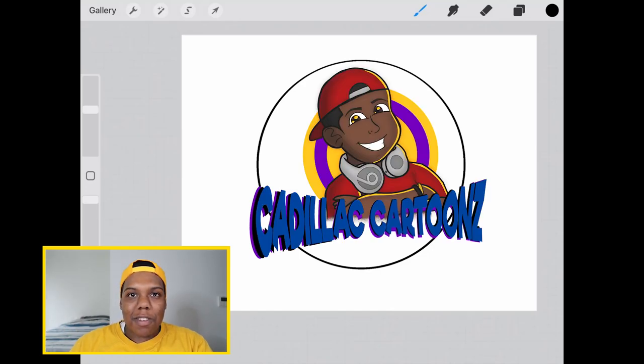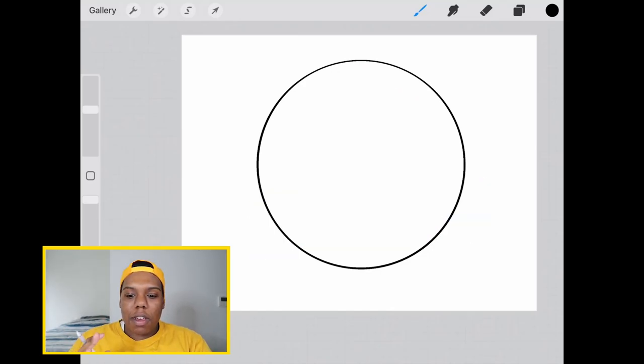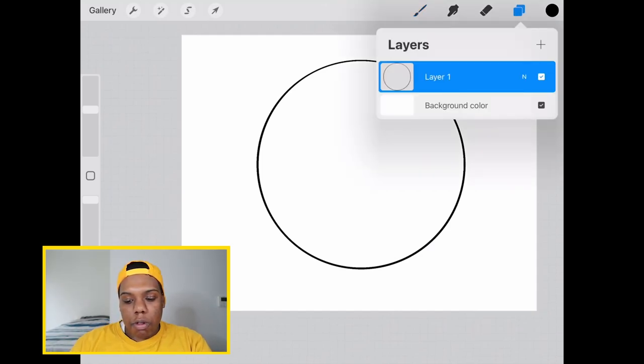What's good everybody? Welcome back to Cadillac Cartoons. Today I'm going to show you how to color pretty much anything in Procreate. I just have a blank canvas here with just a circle on it, and that's literally the only layer that I have. I'm going to show you how to color this basic circle in Procreate.